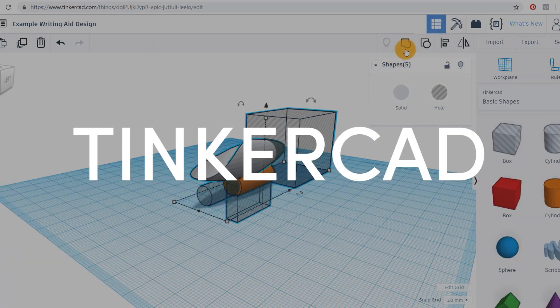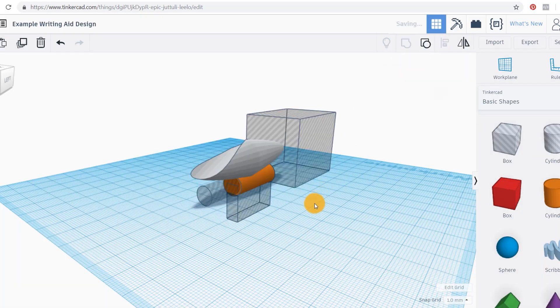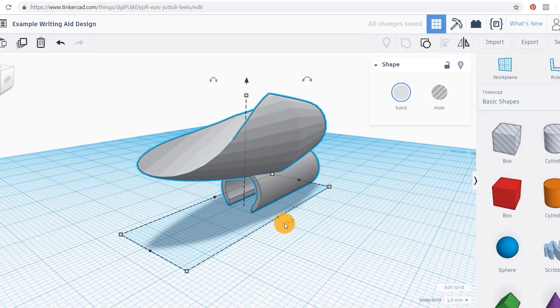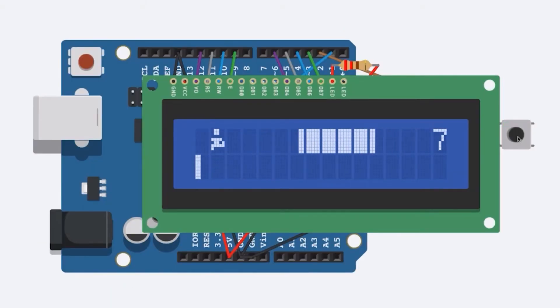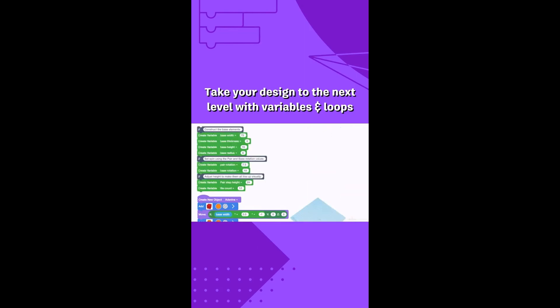For those of you using Tinkercad, you might not have all of the different CAD environments Fusion 360 offers, but what you do have is the opportunity to experiment with interactive circuits and coding workspaces, so be sure to check those tools out. And when you've mastered Tinkercad, consider taking the leap into Fusion 360.